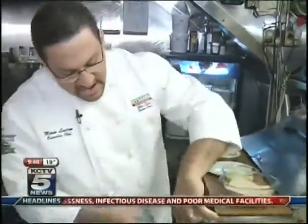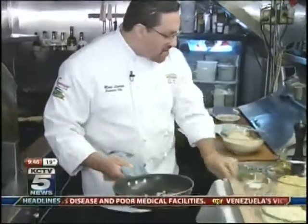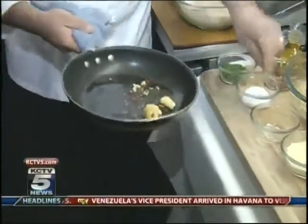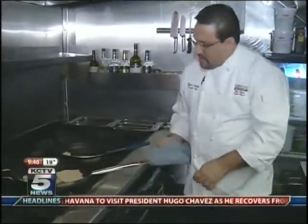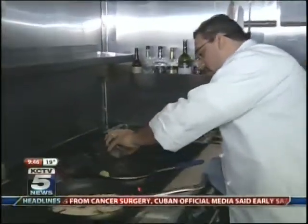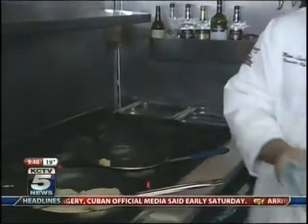We're going to make the pasta. We're going to use fresh garlic, red pepper flakes, and a touch of salt. Turn out the heat. On the olive oil, we're going to drop a little bit of water just to not burn the garlic.